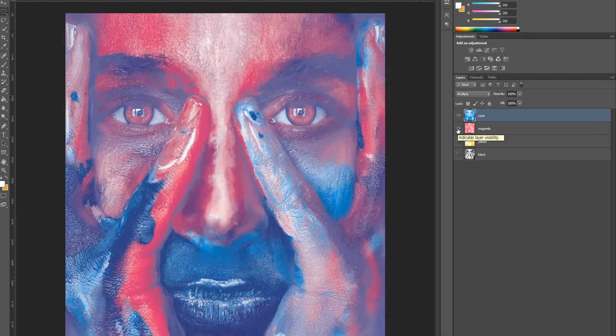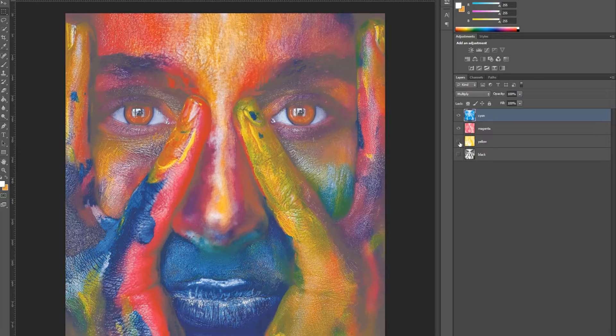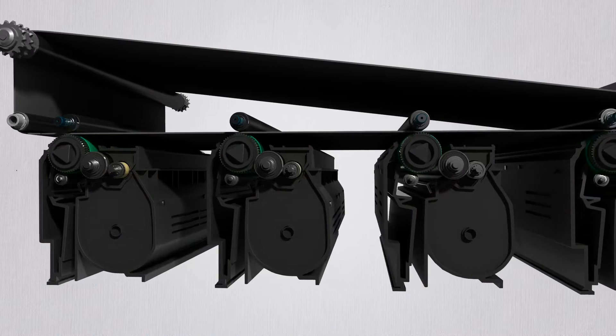Let's overlap these color layers. Overlapping cyan and magenta, the colors are portrayed as different colors. Overlapping all four colors turns into these beautiful colors. The same goes for printing as well — cyan is printed first, followed by magenta, yellow, and black.